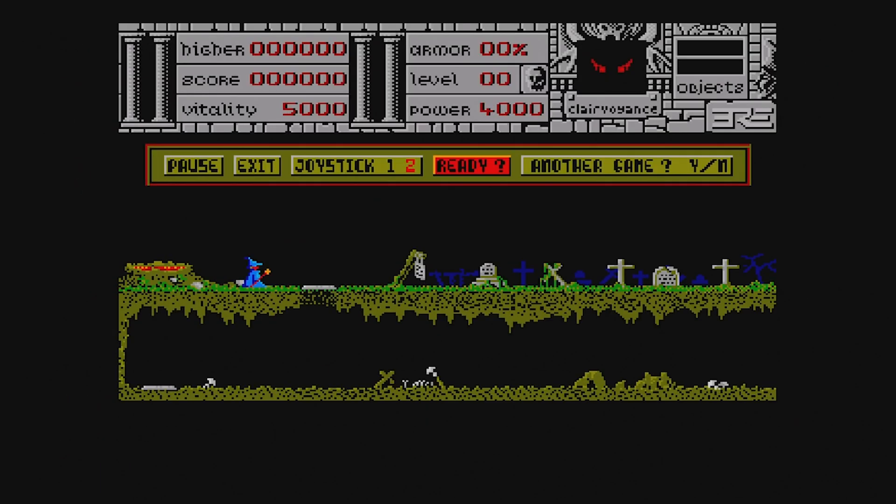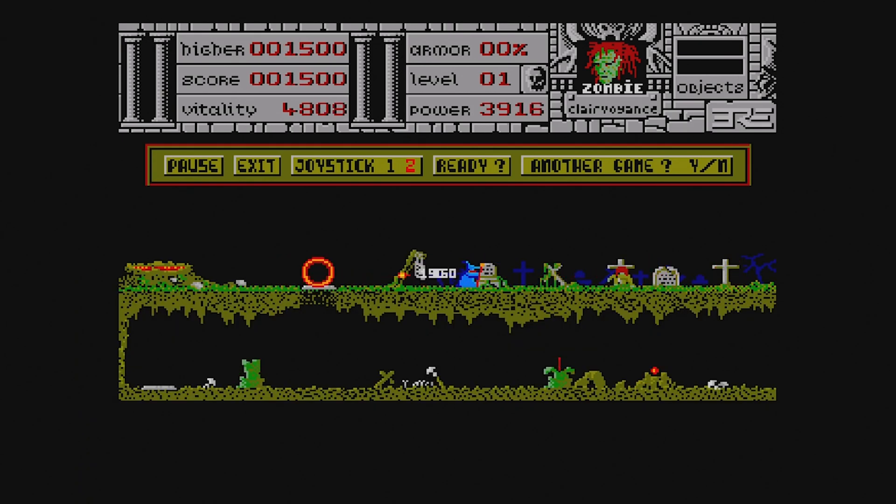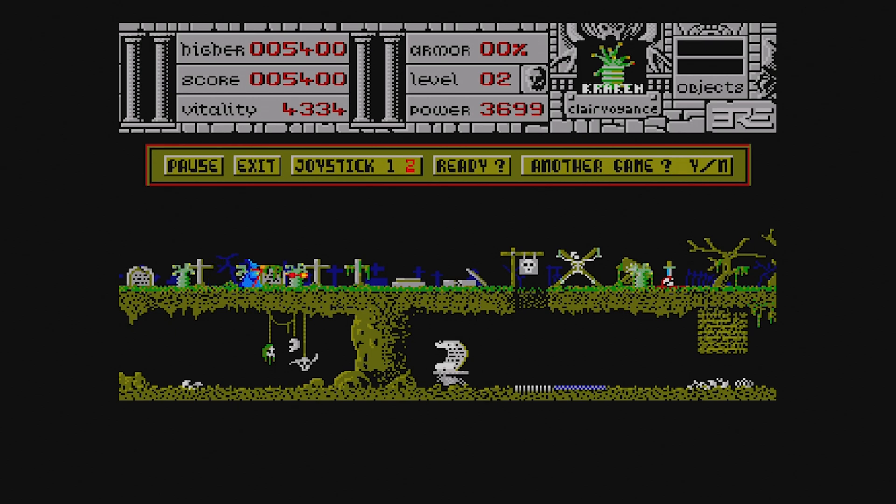Now we've got the Amiga. I'm going to play Warlords for the Amiga and see what we can do. It's running really well. It's a pretty simple game to run, but I like it a lot. I wanted to show it running on the Raspberry Pi 4 with RetroPie. If you want to download RetroPie for the Raspberry Pi 4, go to their website, download the image, download Etcher, and burn it to a micro SD card.